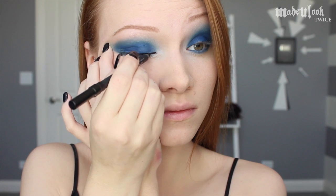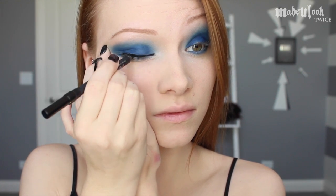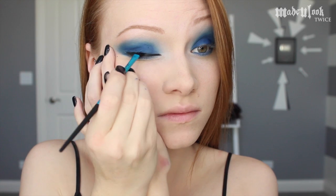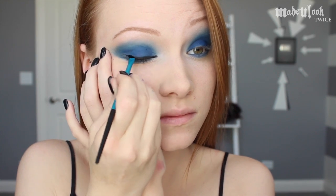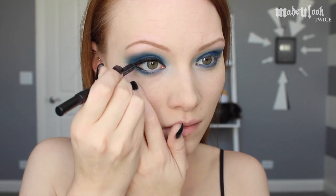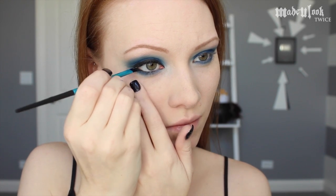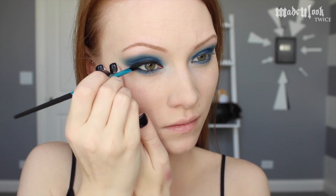Using the Urban Decay Perversion eyeliner, I'm lining my top waterline and taking the Made You Look angled brush to sweep through and smudge it out. Don't forget to line your waterline. I like my eyeliner smudgy, so I'm once again smudging out my bottom waterline.